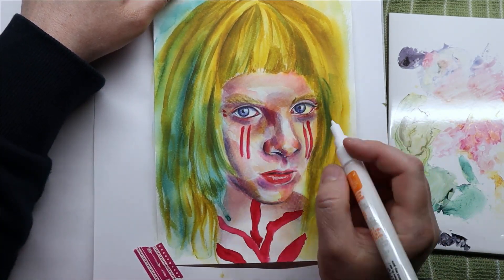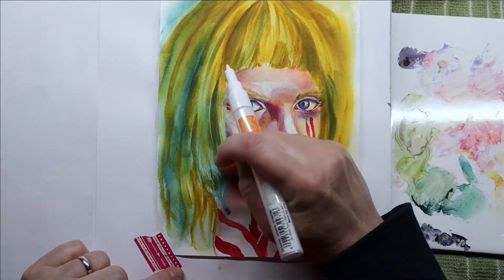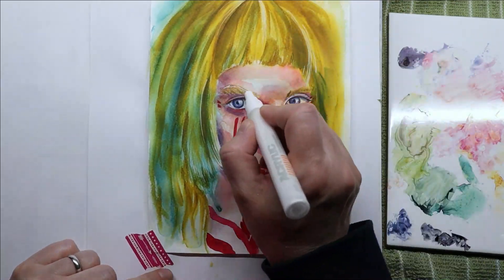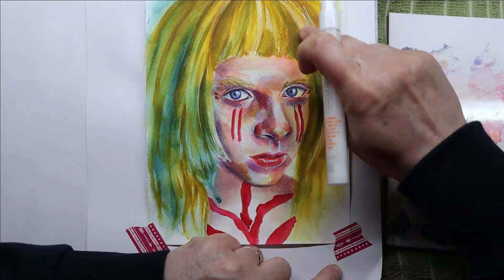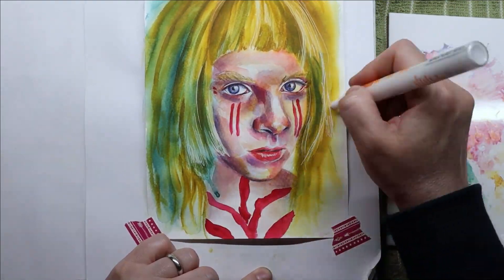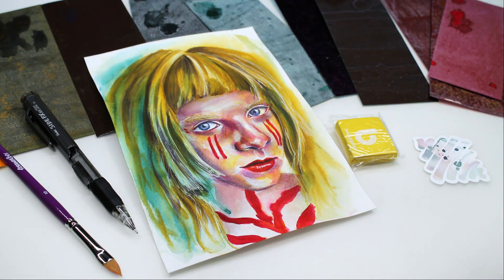Thank you all for stopping by! If you like this video please give a thumbs up, have a wonderful day, and I'll see you soon with another video. Stay tuned for a little extra footage about these watercolor sheets.